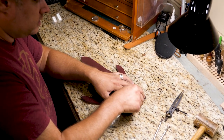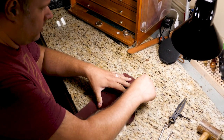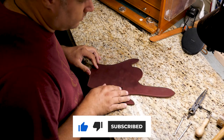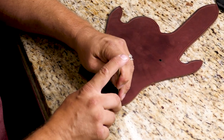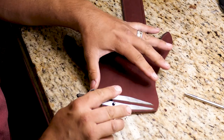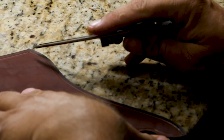First we start off with a stitch line at whatever depth you prefer — just run that all the way around the outside edge. Then I take my shader tool and decide how close to the stitch line we want it, and just make a soft impression. Then take the divider tool and make a very light score mark right at the bottom where I want all of my shaders to end.